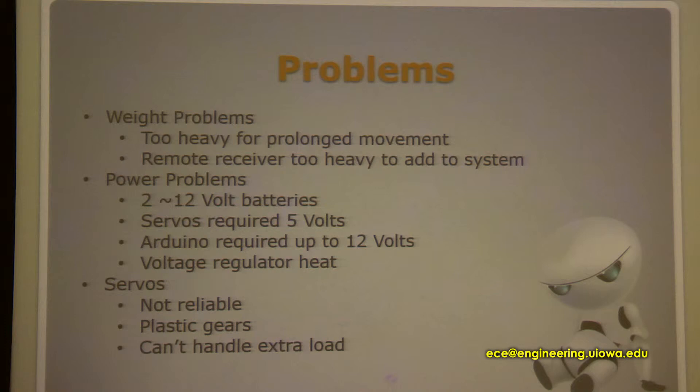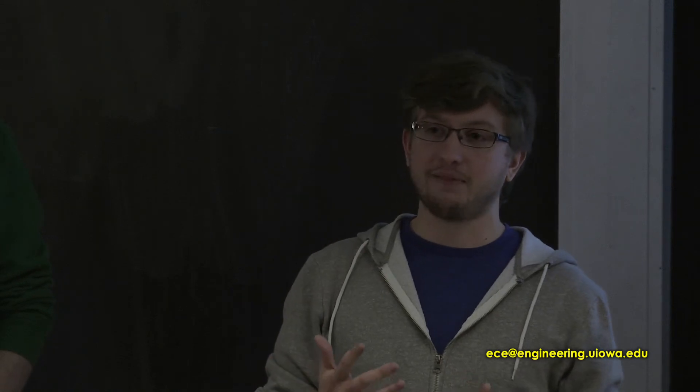We also had power problems. We used two 12-volt batteries and were trying to power everything off the Arduino, which was not a good idea. We had to use a separate battery just to power the servos, but the servos can only handle five to six volts max. So we used a voltage regulator to bring 12 volts down to the five volts needed for the servos. But dropping that much voltage produces a lot of heat from the regulator, which really limits the robot's mobility.